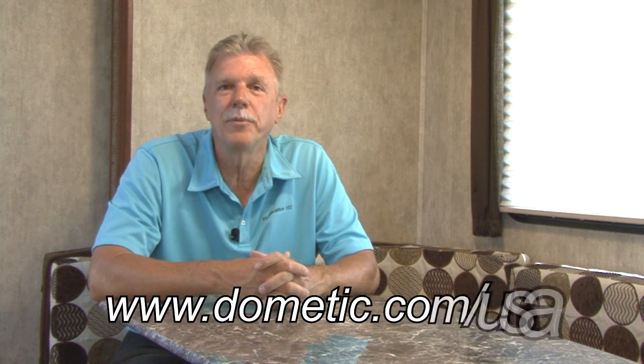For more information on the Vacport and to watch the RV Vac Plus installation video, visit www.dometic.com/USA.